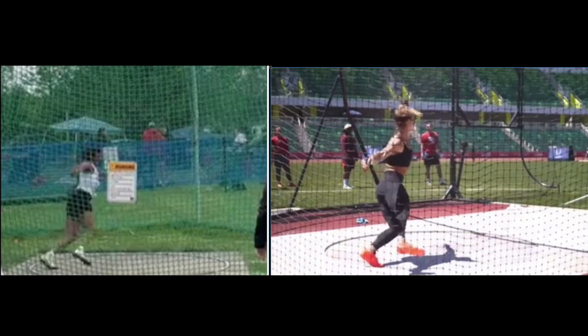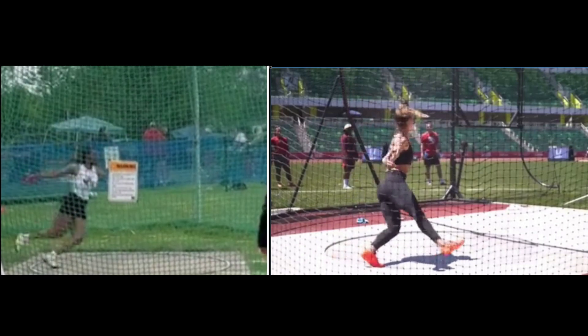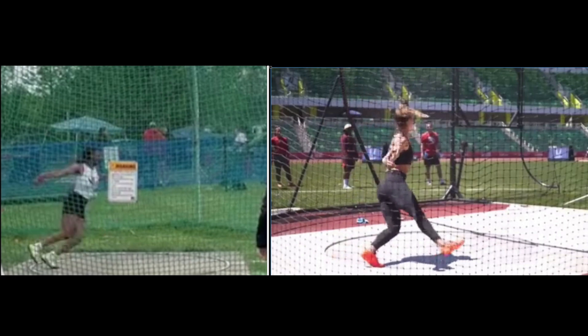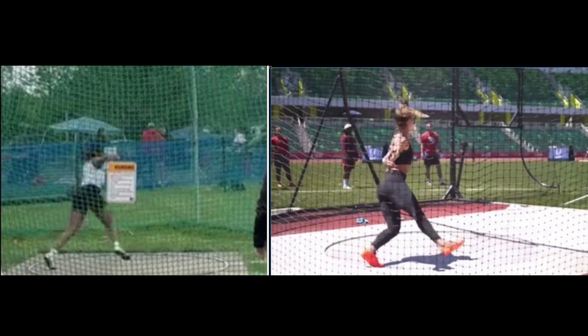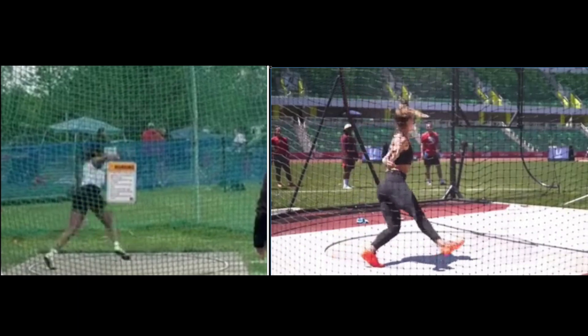The other thing is right here: when her right foot gets to the nine o'clock position, that's when it's fully extended. Your right leg never gets fully extended — it's bent, bent, comes around, and it's bent the whole way. So if you kick that leg out a little bit to right about here and straighten it right about here, it'll increase your radius, giving you more inertia, and it'll drive you across the circle a little bit more too.